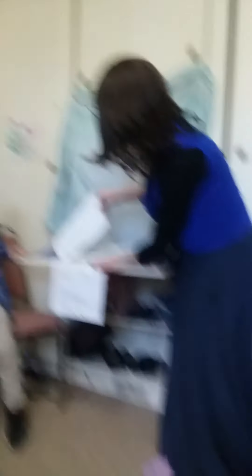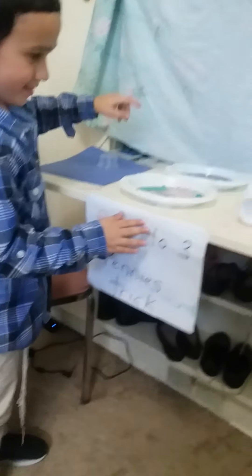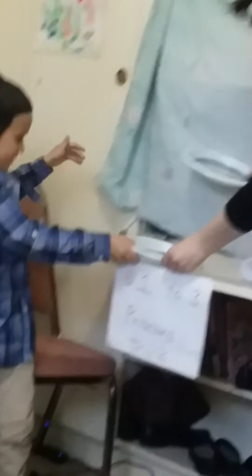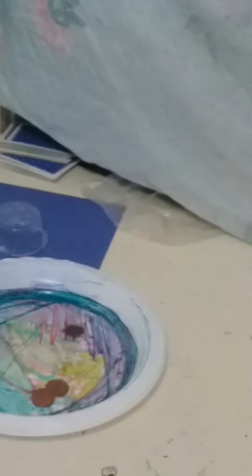There's music on the interludes. It says one to three pennies trick. He's going to make pennies appear. Watch him do it. Right now we have one penny sitting here. He's going to turn it into two pennies. Three pennies! Watch it! Three pennies! That was amazing. Should we do that again for them or do it again later? Three pennies.